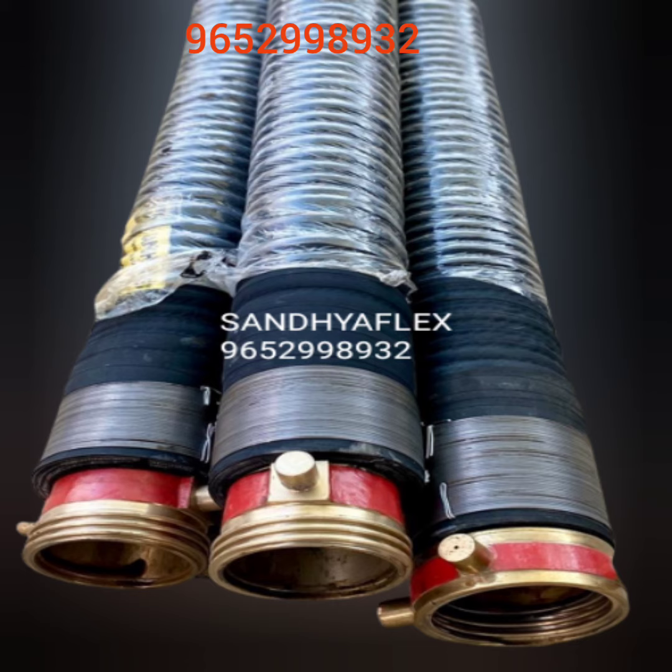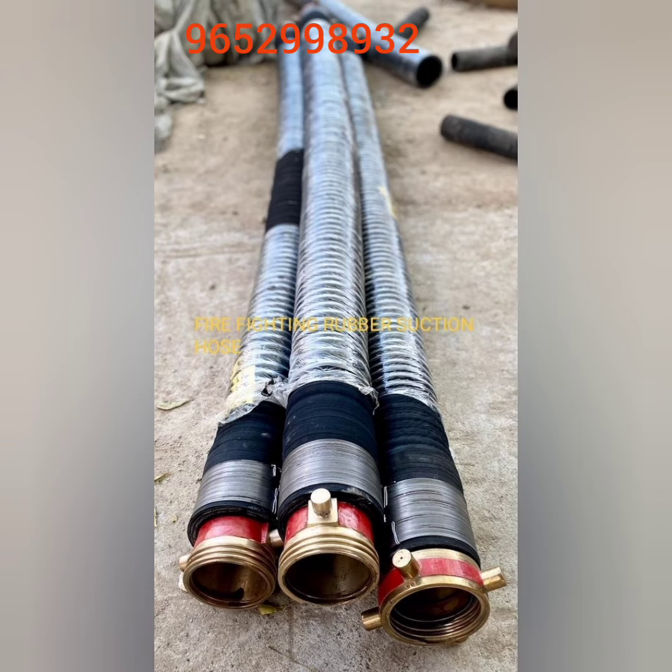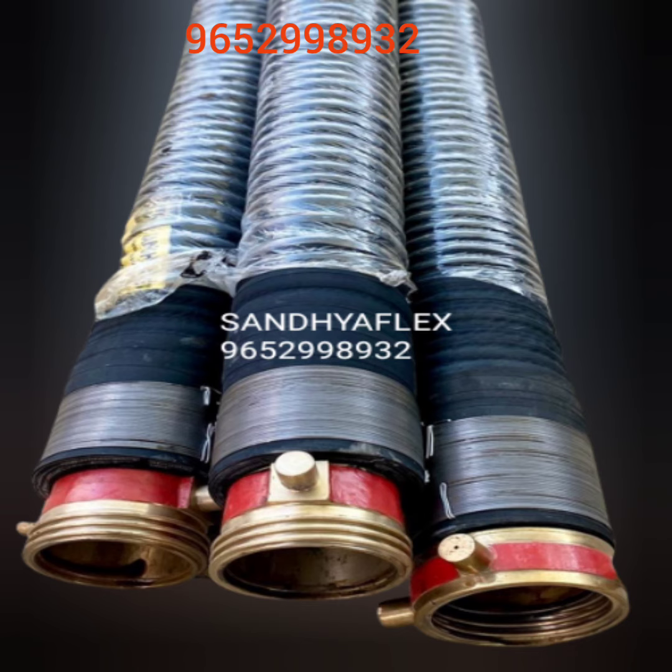Working pressure is 10 bar, as per IS3549. Top is curved for best handling.